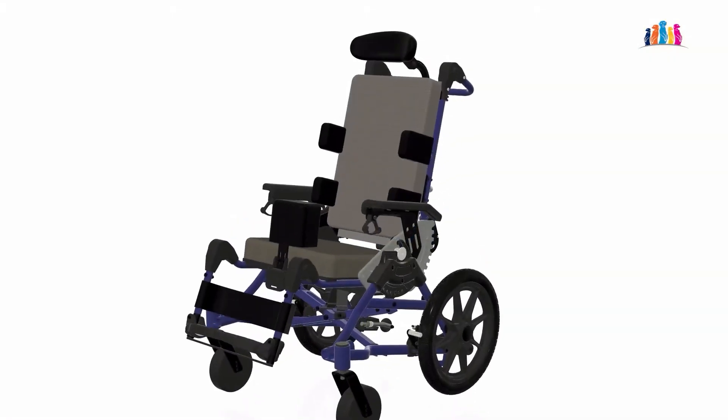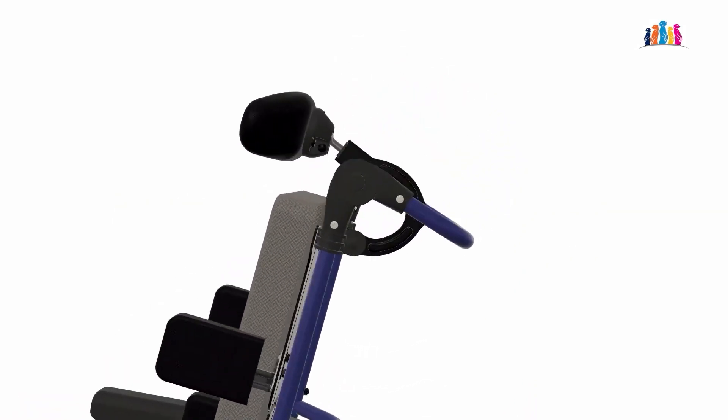The push handle has a ratcheting push button joint, same as the knee extension. This allows all pushers, caregivers or family members to find a comfortable position.